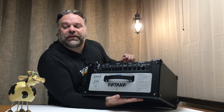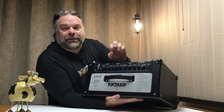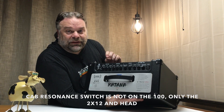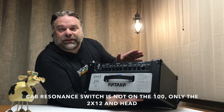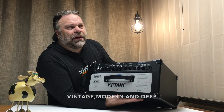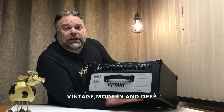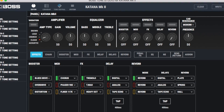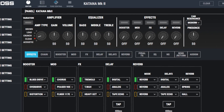The other two things missing on the 50 are a presence knob, where you can turn the presence up and down, and the cab resonance selector, where you can select modern, vintage, or flat. Those two settings are available in the Tone Studio software, and I'll have a picture of that right here.